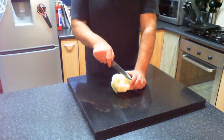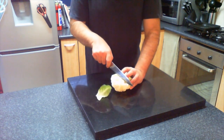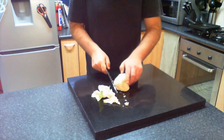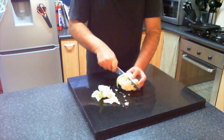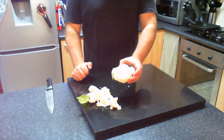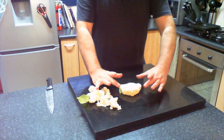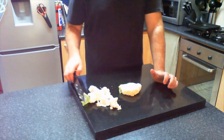So without further ado, we're going to cut — hold it nice and firm — cut to either side of the core like such, being careful with your very sharp knife. There we go — a nice single cauliflower steak. Like I said, on the bigger ones it'll probably be a larger size and you should be able to get two of those.